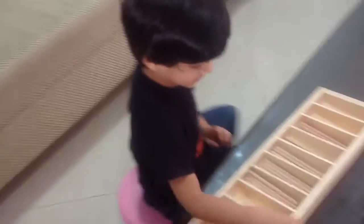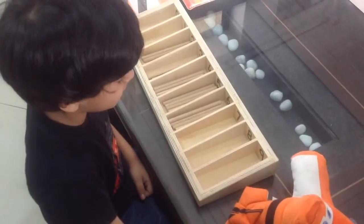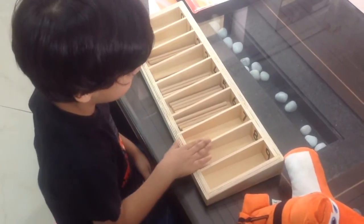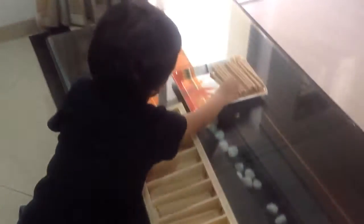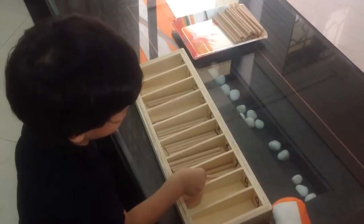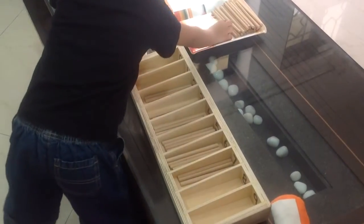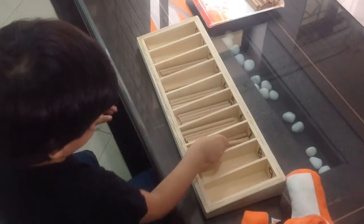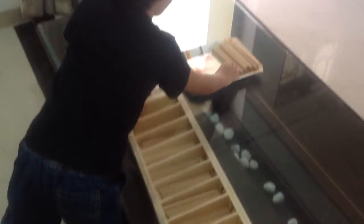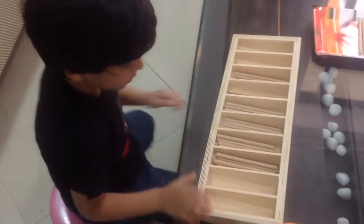What is the next number? Seven. Plus these spindles — seven. Okay, so can you start putting the spindles in? One. One. Two. Three. Four. Five. Six. Seven. Good job.